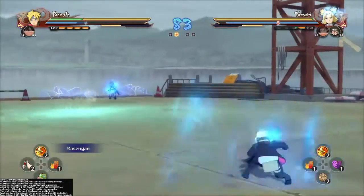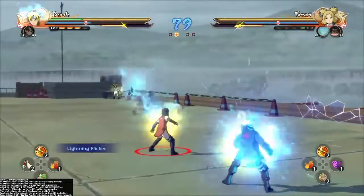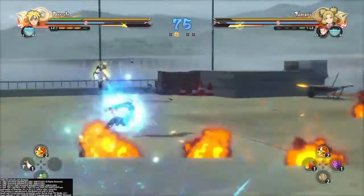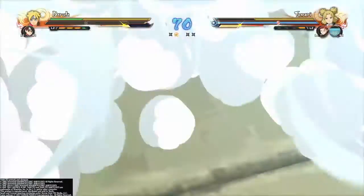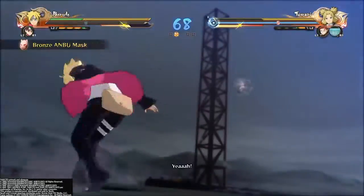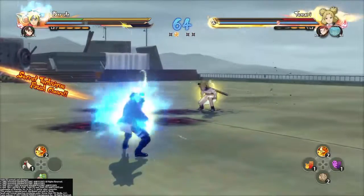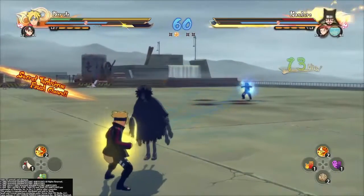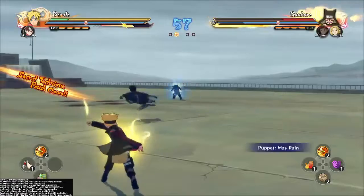Metal gets nervous during shuriken training — he's trying to throw a shuriken at one of the logs but because he's nervous it just flops on the ground. Boruto then comes out of nowhere throwing a demon wind shuriken toward a log near where Metal is standing. Metal tries to deflect it with the Leaf Hurricane, but because he's so nervous with everyone watching, he puts his foot through the blades and hits his head on a log.